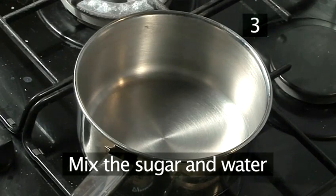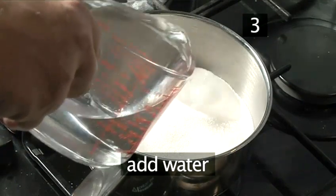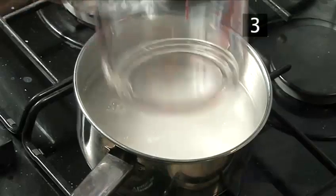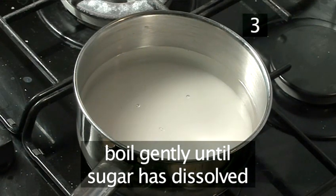Step 3: Mix the sugar and water. Put the pan on a gentle heat and add the sugar and the water, and stir with your wooden spoon. Allow it to come to a gentle boil until all the sugar has dissolved.